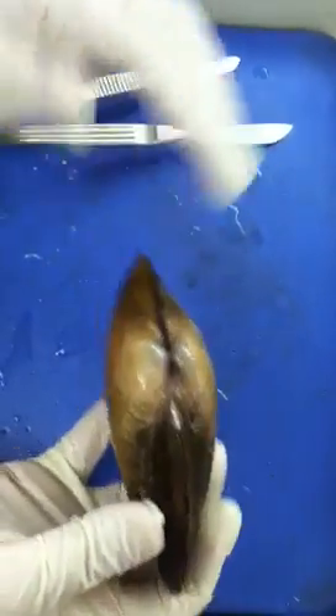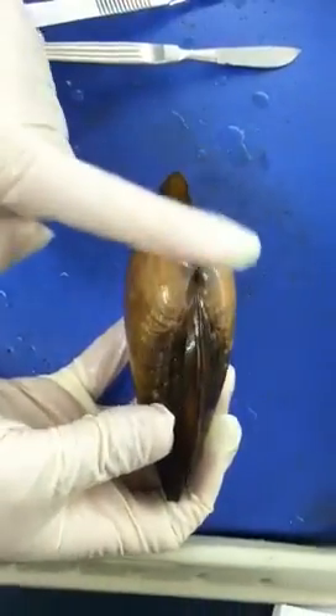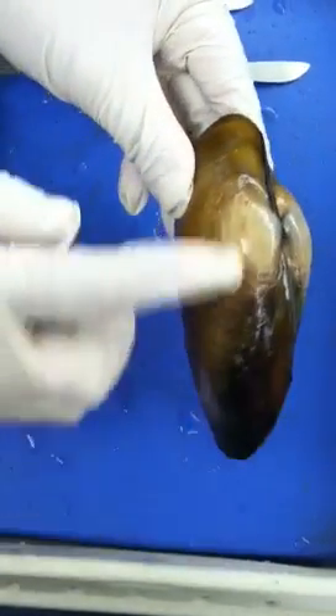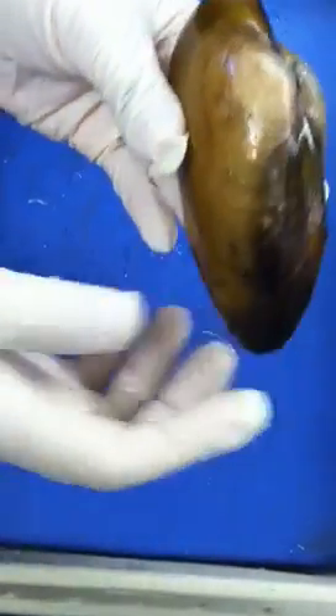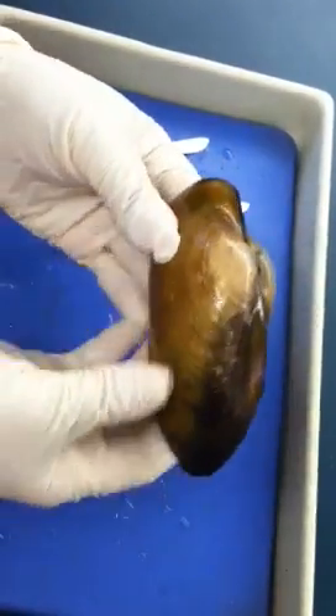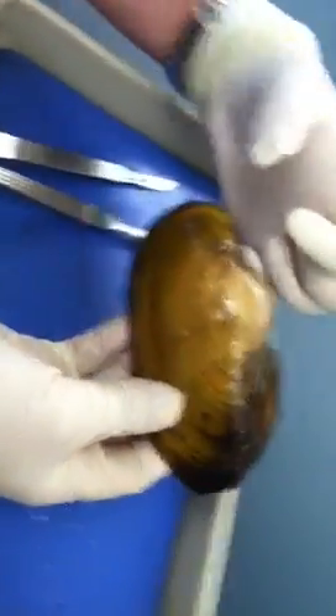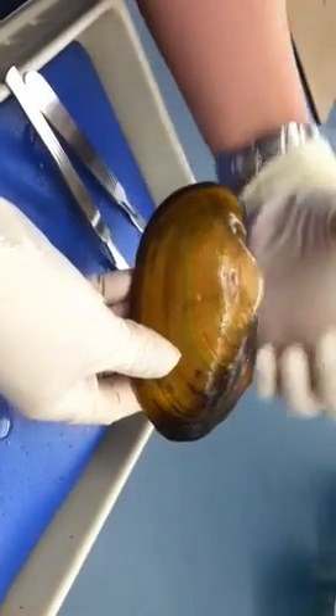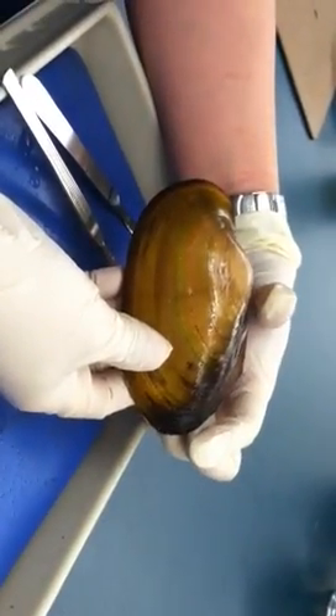the first thing you need to know for this class will be the umbo — those will be the two bumps over here. After you see the umbo, you need to identify where the anterior side is and where the posterior side is. The shorter side will be anterior, and the longer side is what we call posterior.